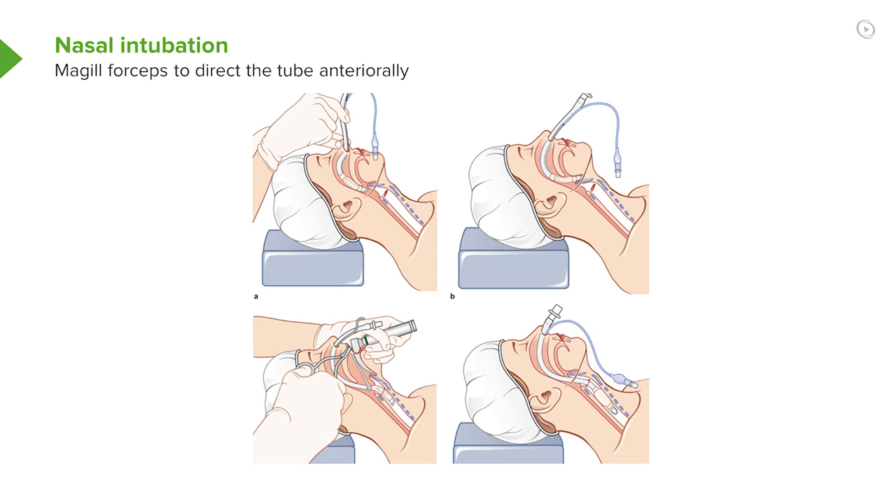This is intubating through the nose. When you pass a tube down through the nose after you've prepared the nose, sometimes you don't have to do much of anything to guide it towards the curve. The natural shape of the endotracheal tube is such that you can often just push it down, look through the mouth, and you'll see the tube coming past the palate into the oropharynx and it comes forward very nicely right through the cords.